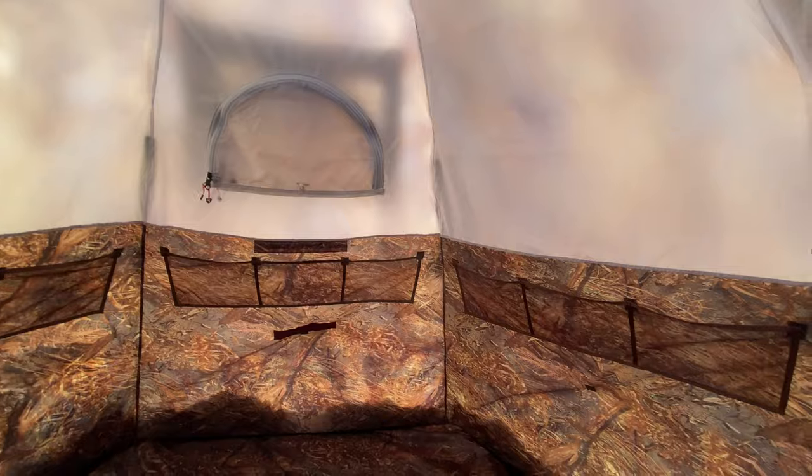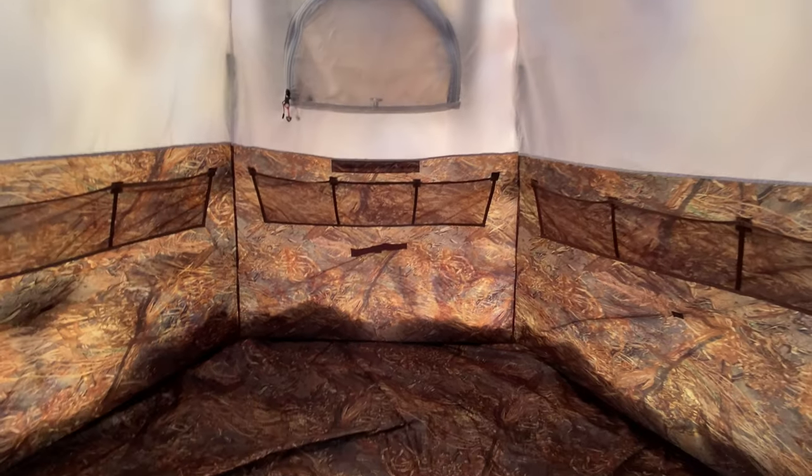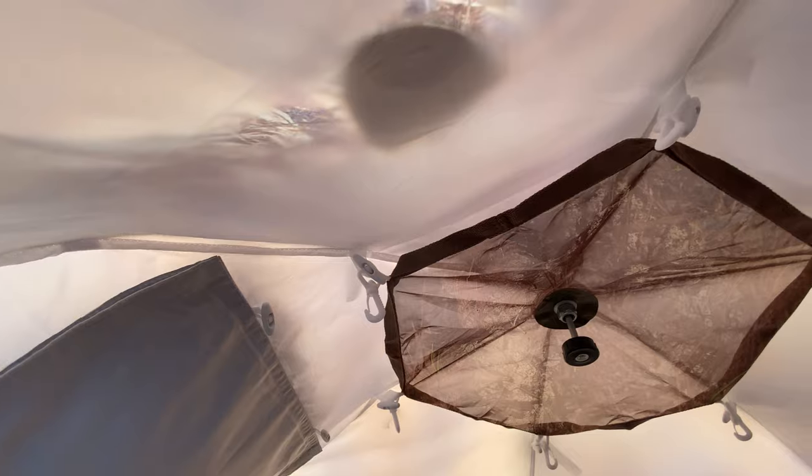Perfectly dry in here. Wow, you can feel it — it's probably 10 degrees warmer in here than it is outside. That held up better than I expected. So here it is — the Up 2 Mini.